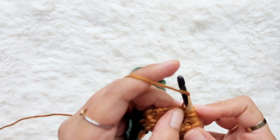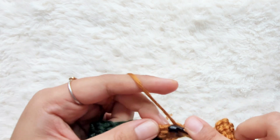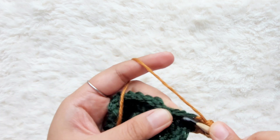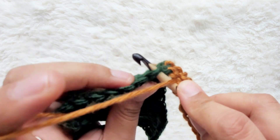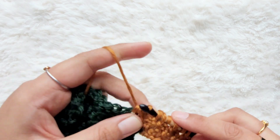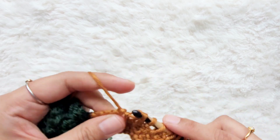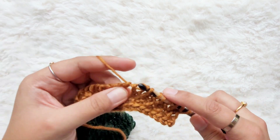We're getting close to the edge here. Work the last stitch — do your simple — and then find the edge stitch and find your two loops here. Go under the two loops, yarn over, pull up a loop, then yarn over, pull through two all the way across for the return pass. We just continue in whatever pattern we're working for the panel — for this one, honeycomb stitch.